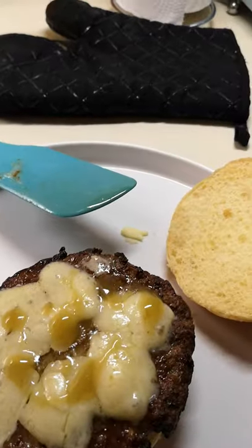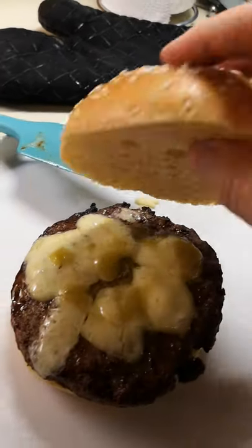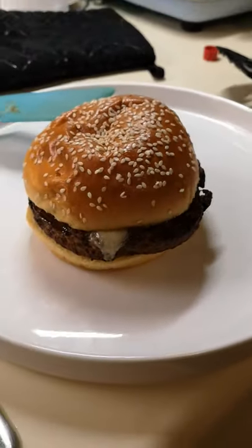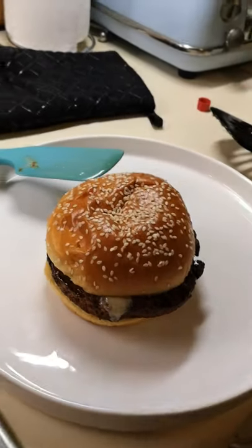Oh yes. Let's get the lid on it. There we go. That is that. Let's have a bite. Mmm, mmm.